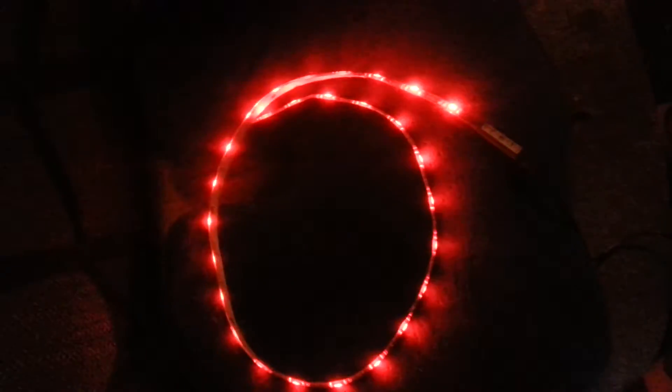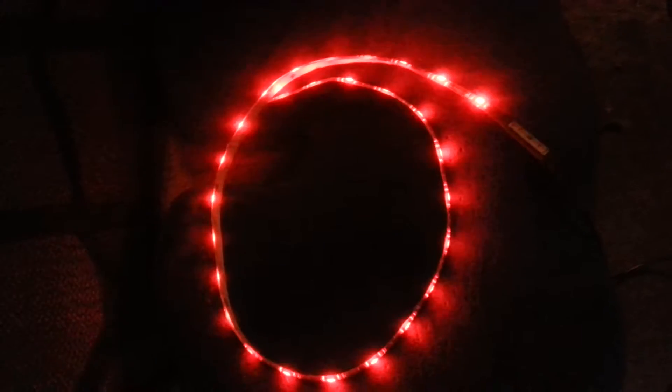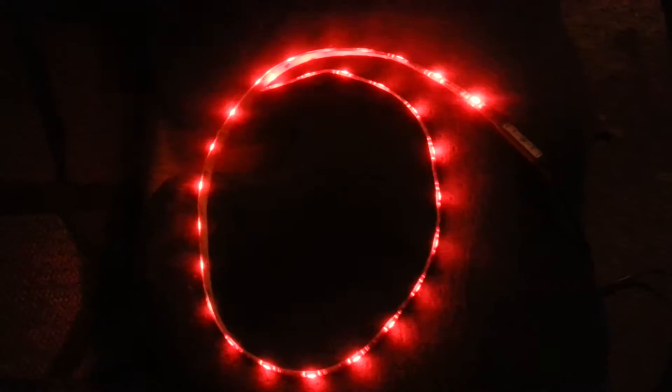This is convenient to put under a shelf, around the back of your monitor, or behind your TV. It has many settings — it can be solid lights or flashing lights like you see there, or a multitude of different settings: flashing, running, and so on. It will give a nice ambient light behind your display or wherever you choose to put it.